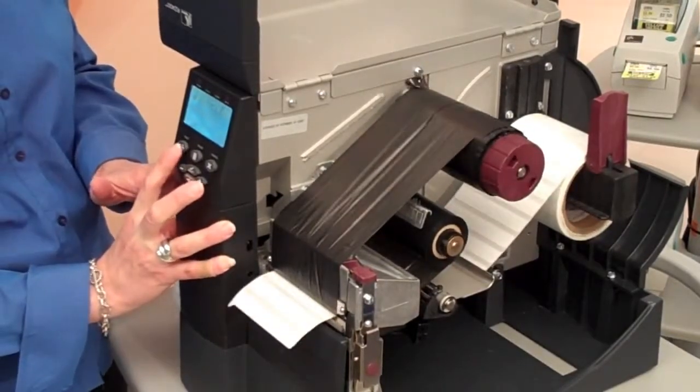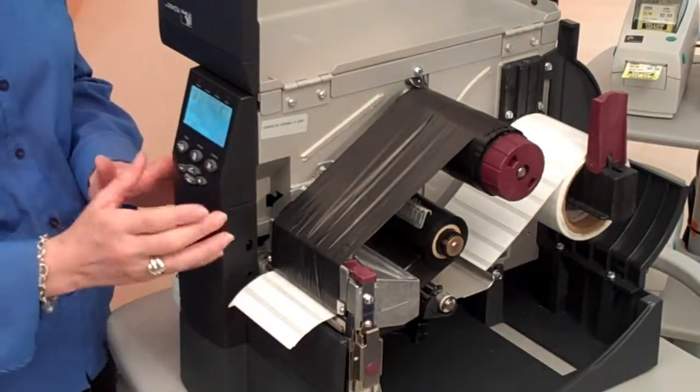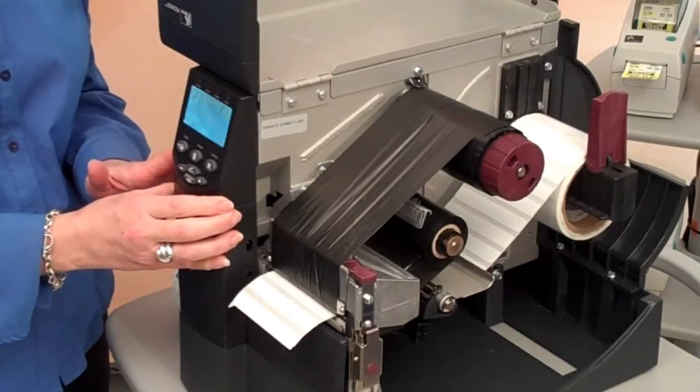Unpause the printer, feed out a couple to measure label length, and then we're sending data down to print 20 labels consecutively.